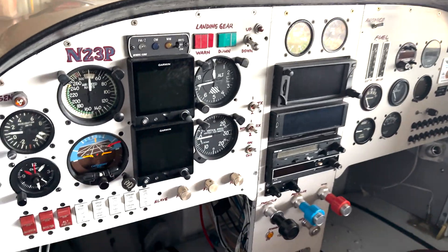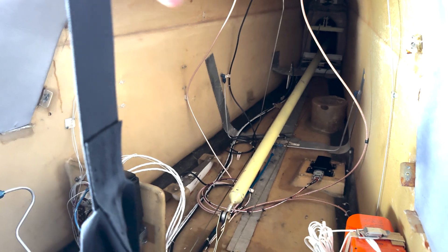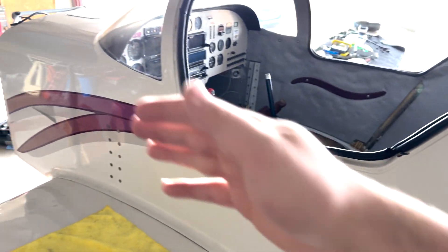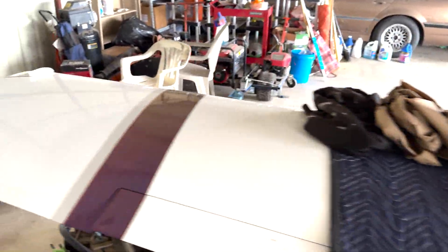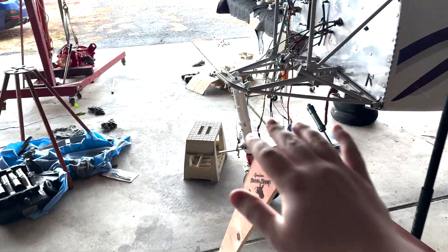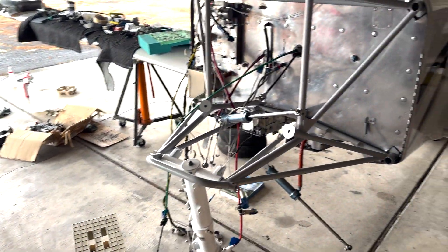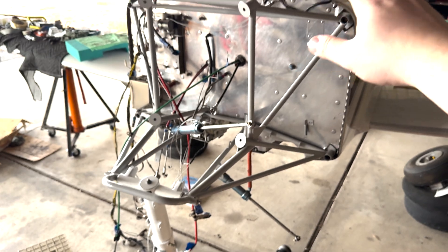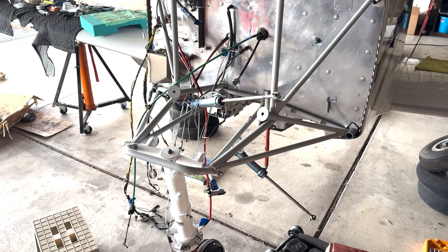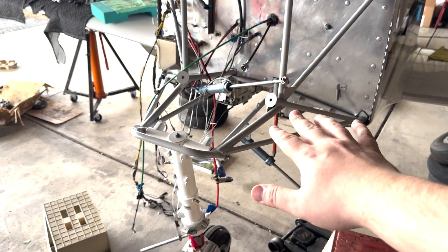It has a pretty good avionics stack too. All we really have left to do is get these elevator springs on here. We have something supporting the tail right now because it's actually a little tail-heavy — the engine is not on there as a counterweight. I'm really excited to get started on the gear work because once I get this gear on here, we can lock it into place after we've tested it and install the engine.